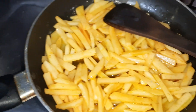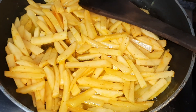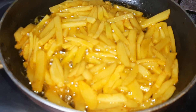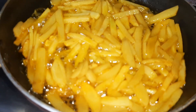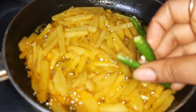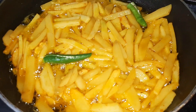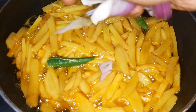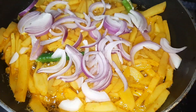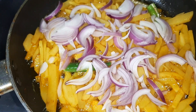Increase the flame and let the potatoes get a little bit cooked. When our potatoes are almost half cooked, I will add the green chilies — you can see I have slitted the green chilies like this. Please make a slit and add. Then I will add the onions.